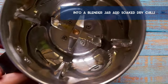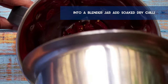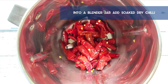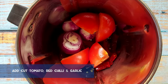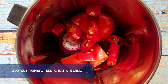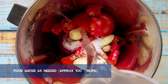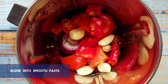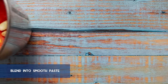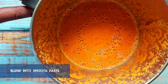Into a blender jar, add in the ingredients for the sambal tumis or chili paste. Add in the soaked dry red chilies without the water, tomatoes, shallots, fresh red chilies, and garlic. Then add half a tablespoon of salt and pour in water as needed. Blend the ingredients into a smooth chili paste, which will be our sambal tumis later. And here it is — our sambal paste is ready to be cooked.